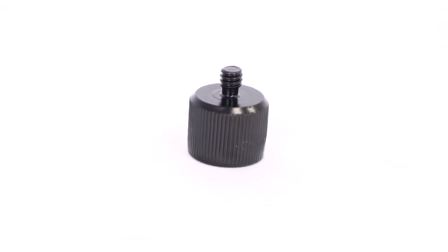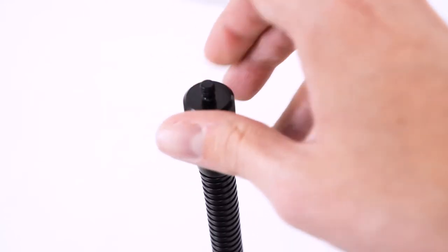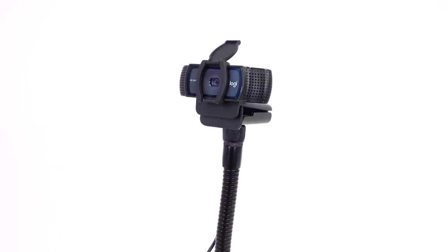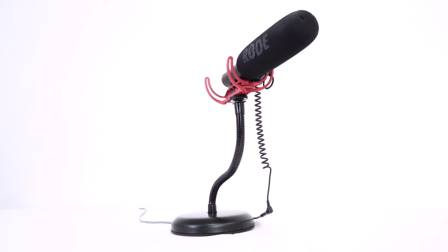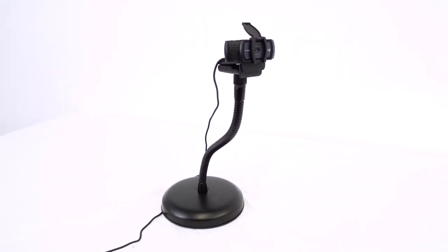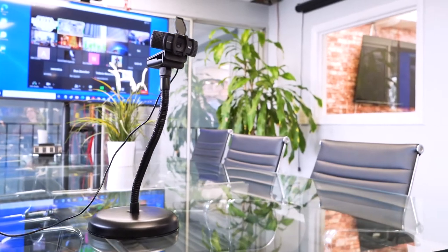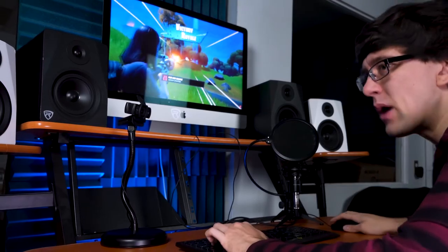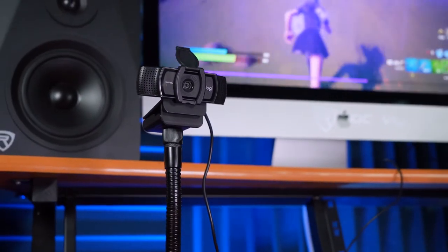You can also use this adapter piece that screws onto the top of the gooseneck like this to attach a webcam or any other piece of equipment that uses quarter-inch threading, like boom microphones and camera microphones. This is a perfect stand for your webcam, whether you're using it in a professional conference setting, a home classroom setting, or even a Twitch streaming or gaming live stream setup, because you'll be able to point the webcam in the most optimal position.